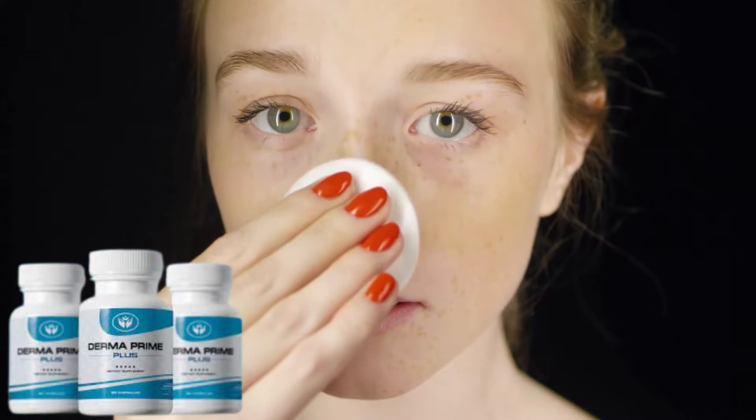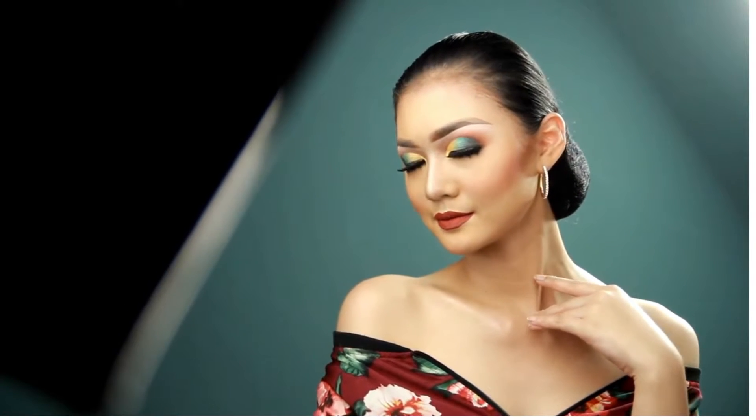If you maintain a proper skincare routine and take Derma Prime Plus, your skin will start glowing, your wrinkles and fine lines will disappear, your energy levels will go up, and as a result, you will look and feel young.